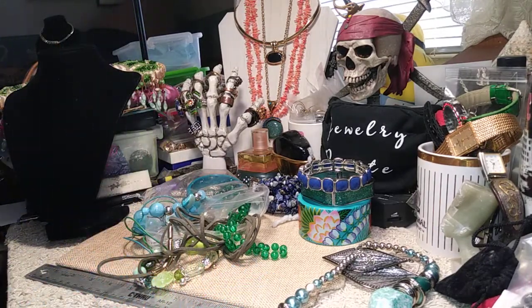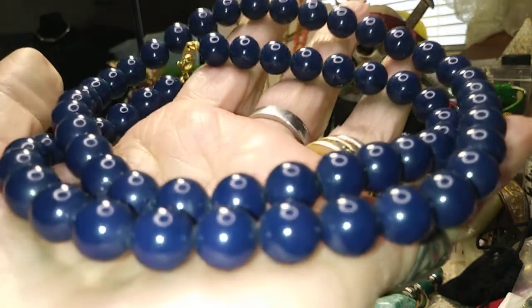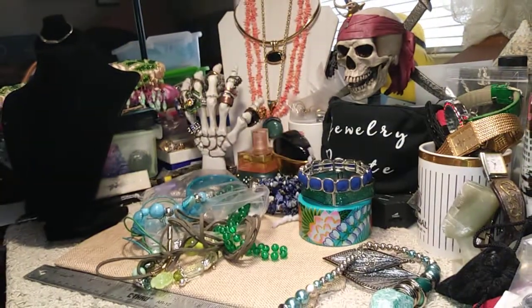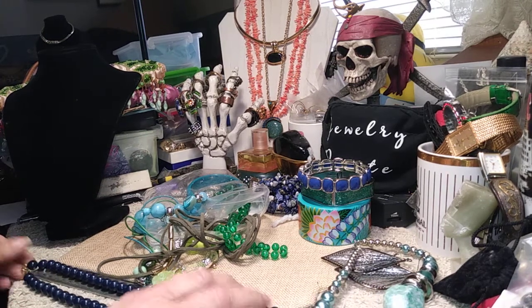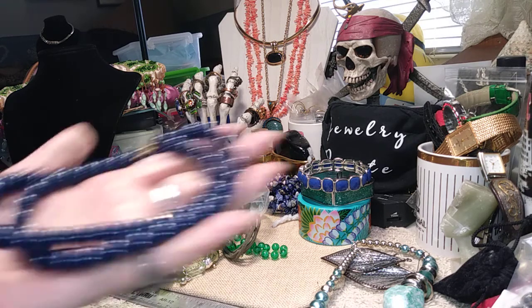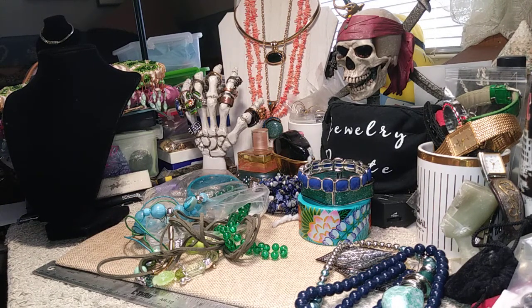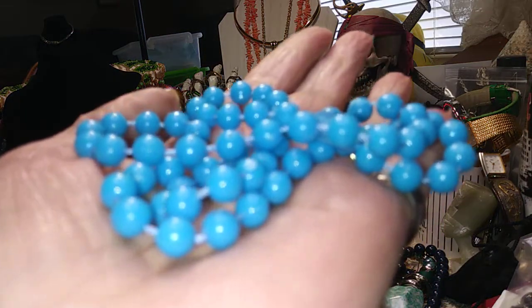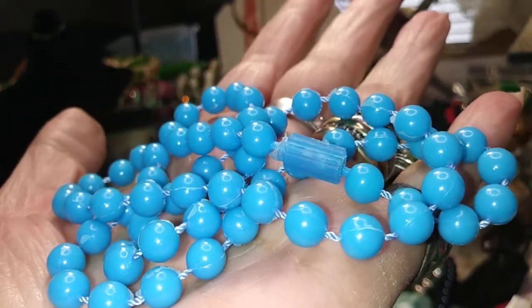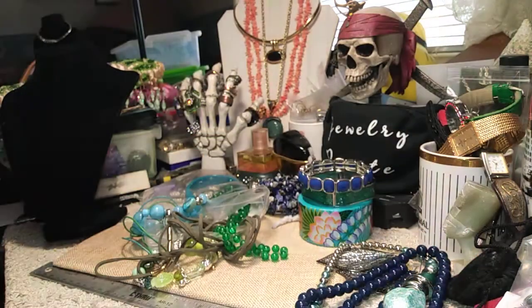This is an old necklace — it's got a spring ring clasp, it's just blue plastic beads, and the length on this is 24 inches, so it's got a 12-inch drop. I'm going to send this over to the thrift — I'm sure none of you are interested in this piece.